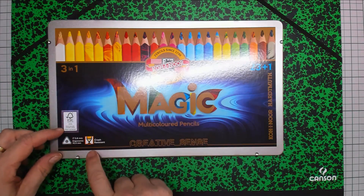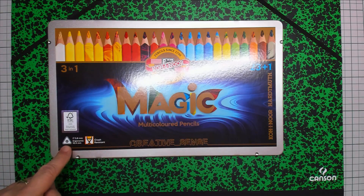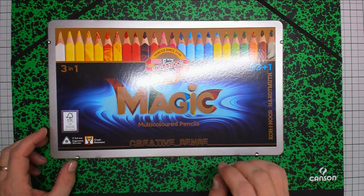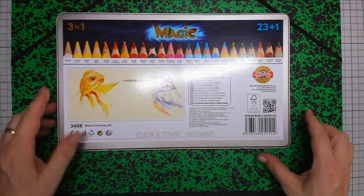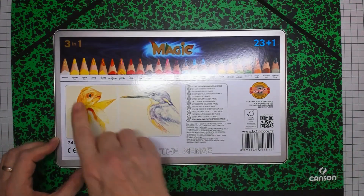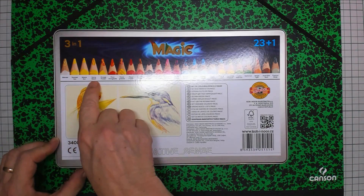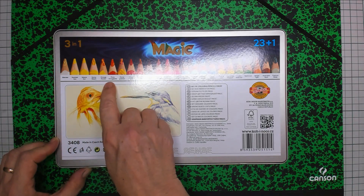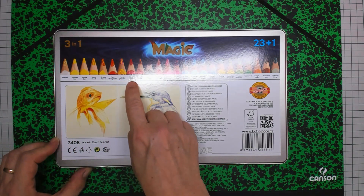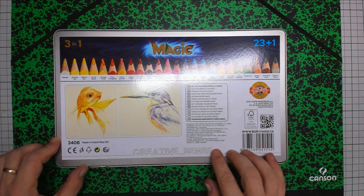They use a lot of wood and the pencils are already triangular-shaped, with a core of 5.6 mm, so pretty thick. This is also very nice to see — they have all these colors with a name: Fizzy Orange Gate, Pomegranate, Puppy Flower, and so on. So that is also nice to see.